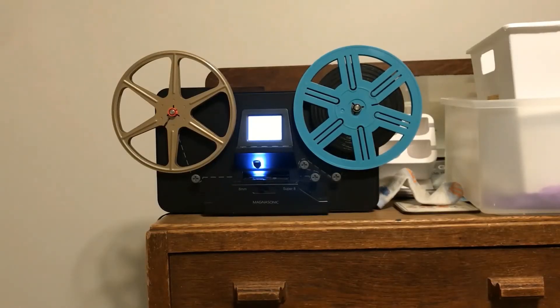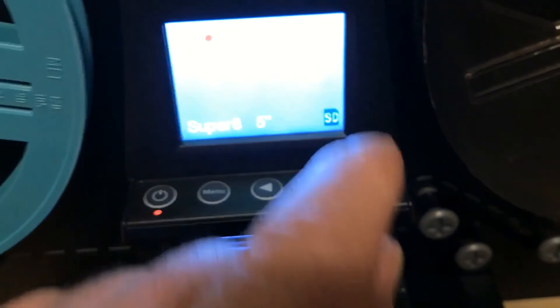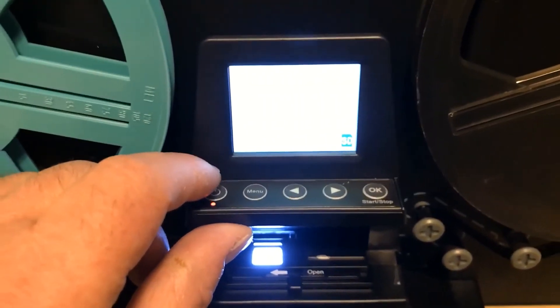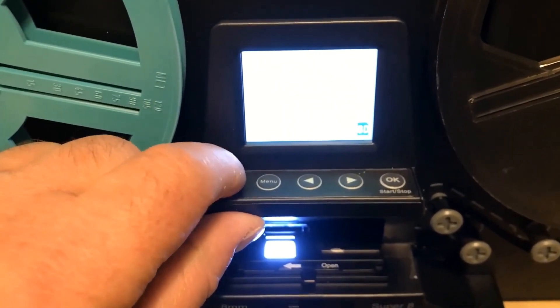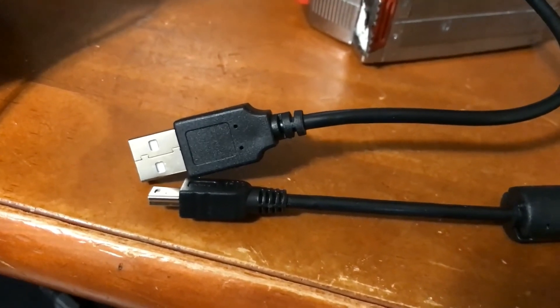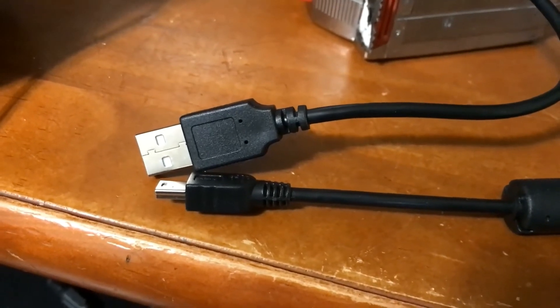My reel has finished. I'm going to move it over to my computer and get the files off the SD card with the USB cable. The film is finished converting. Press OK and it will stop. I'm going to power it off and move it over to my computer. There's a USB cable provided that you can use to transfer the files off the device onto your computer.